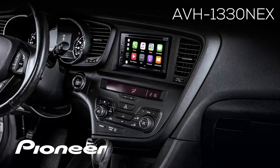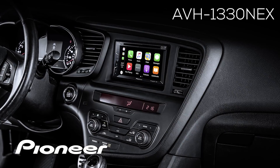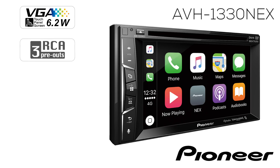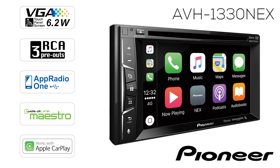This is the Pioneer AVH-1330 NEX, a double-din in-dash receiver with a 6.2-inch touchscreen, three sets of 4-volt RCA outputs for running external amplifiers, full on-screen operation for the navigation app Waze, support for iDataLink Maestro RR, and Apple CarPlay from your iPhone.